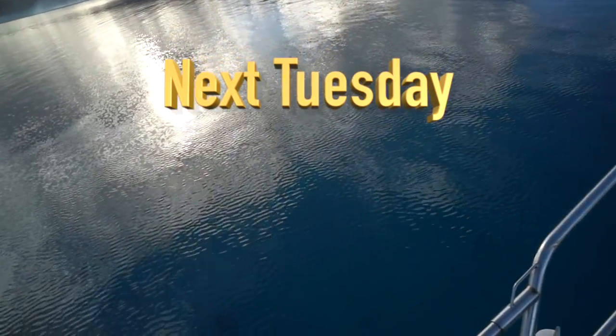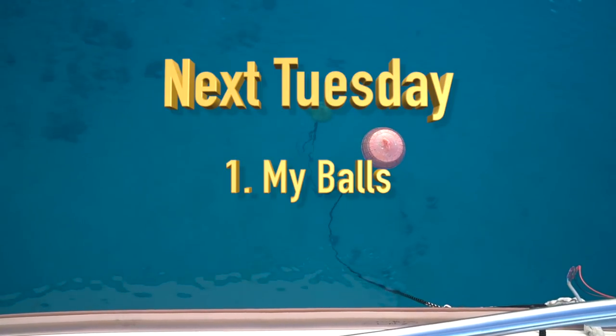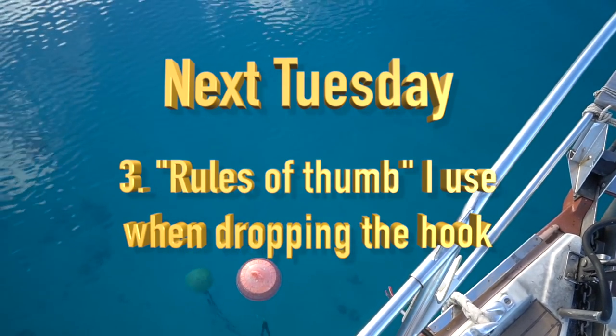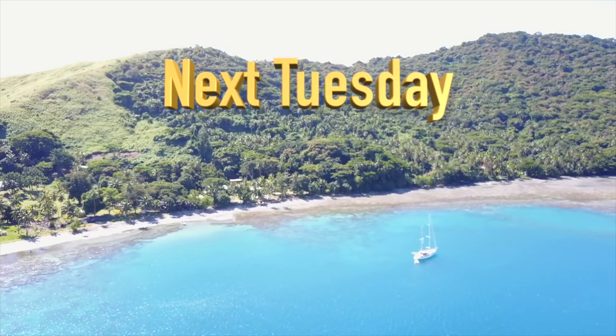Next week we're going to talk about anchor balls — these are cool anchoring aids — anchor weights, rules of thumb that I use when dropping the hook, and some more hopefully useful information.